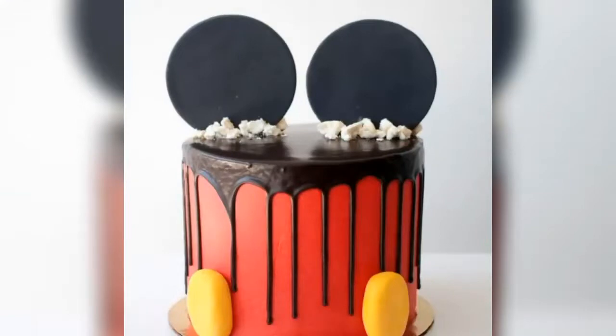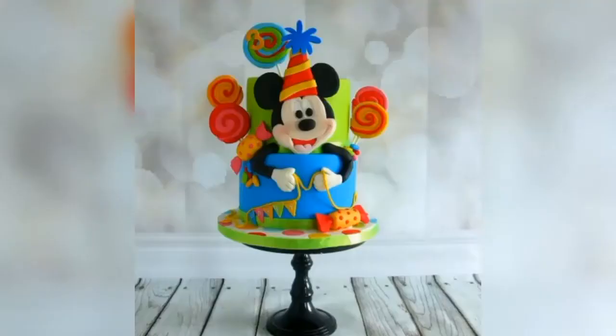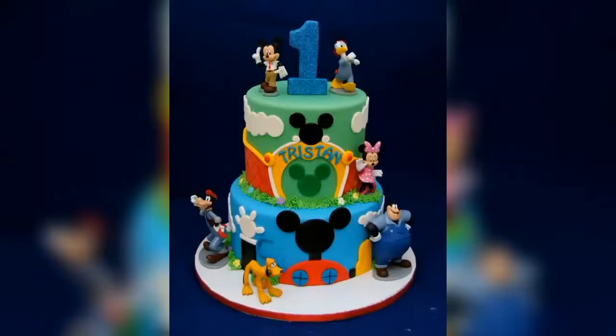These are some appealing Mickey Mouse cake ideas for you. You can adopt or adapt any cake idea you like for your Mickey Mouse birthday party.